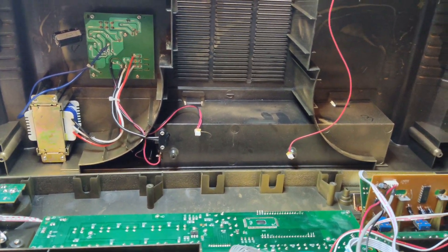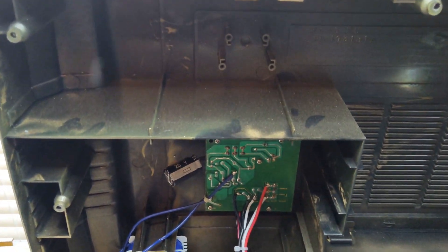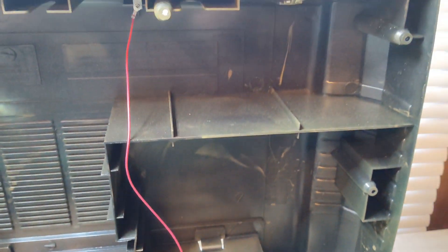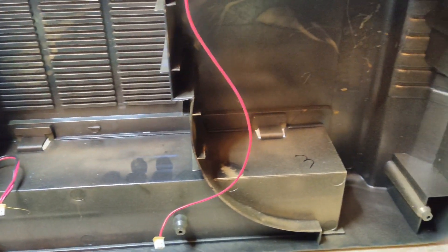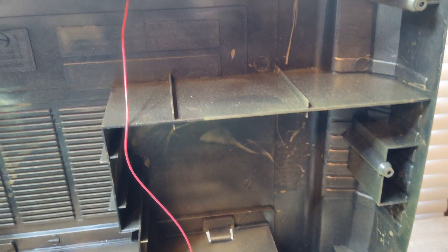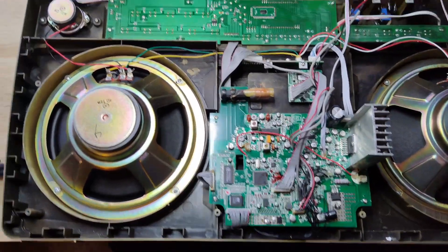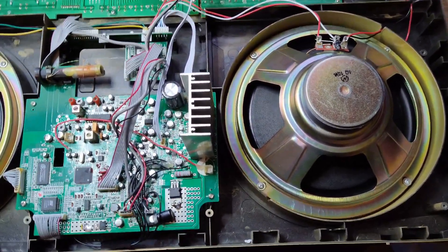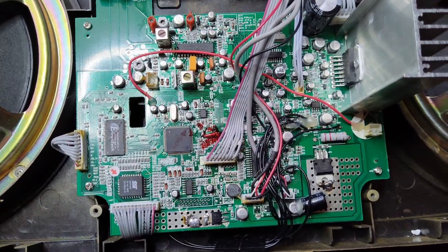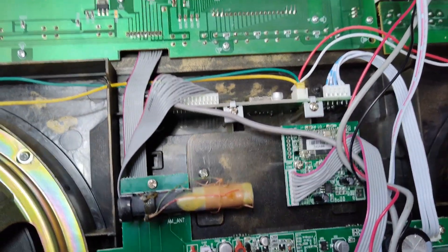Here we are inside the old gold Lasonic - it was painted, not molded in gold plastic. Look at this main board - these are completely different than the newer version. A lot more going on in this one. The main board is completely different, the amplifier chip they use is different - it's just a whole other ball game here. You can also see there's a transformer down here.